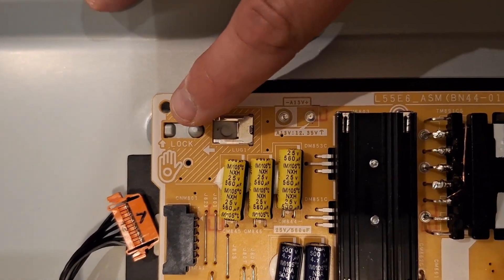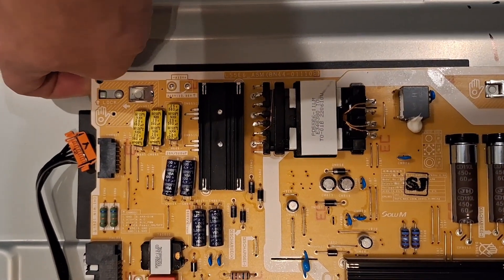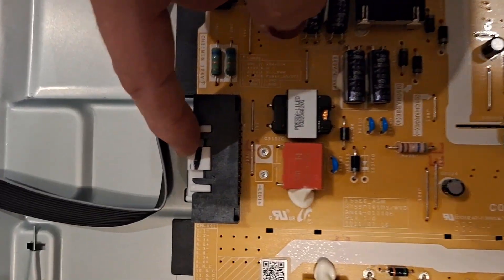There's a thing here that says 'lock,' and so what you have to do is lift up a little bit on this, but also you have to push down — more specifically, you have to push down on this middle white thing right here.